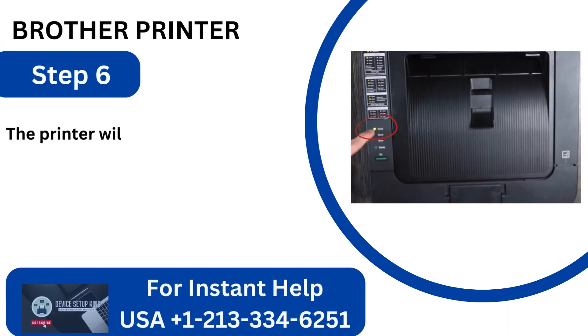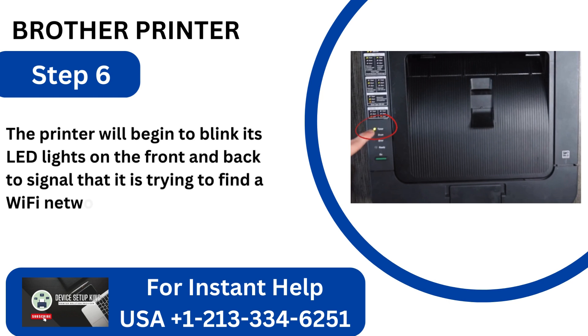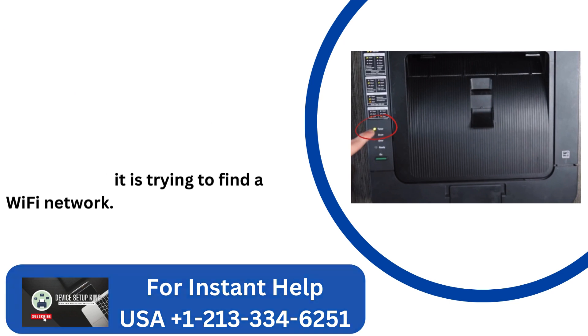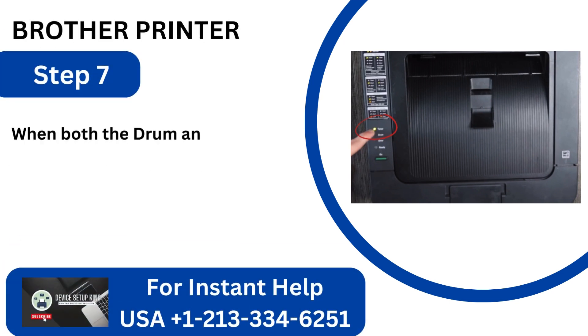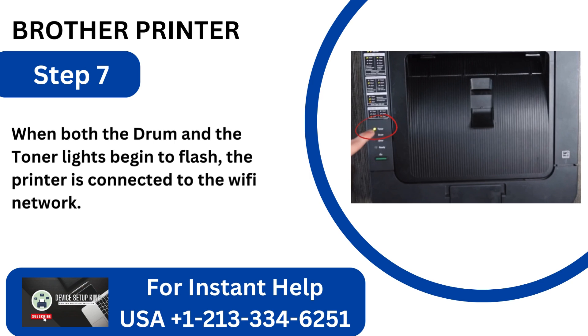Step 6: The printer will begin to blink its LED lights on the front and back to signal that it is trying to find a Wi-Fi network. Step 7: When both the drum and the toner lights begin to flash, the printer is connected to the Wi-Fi network.